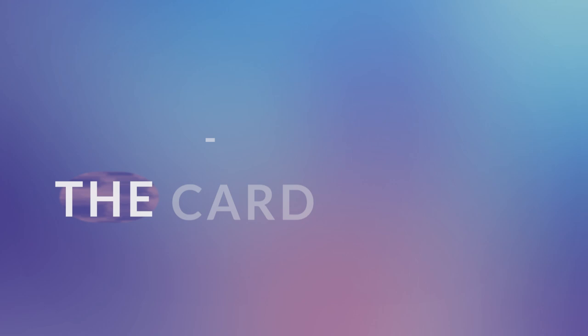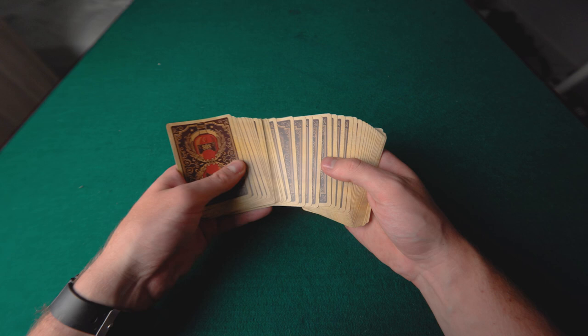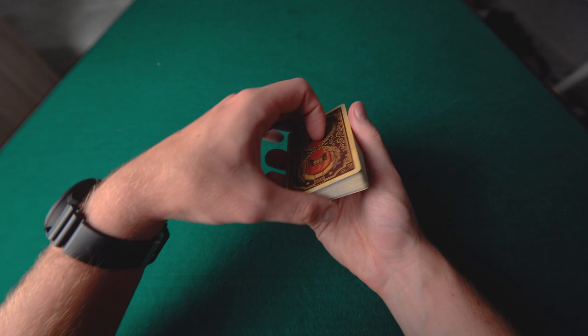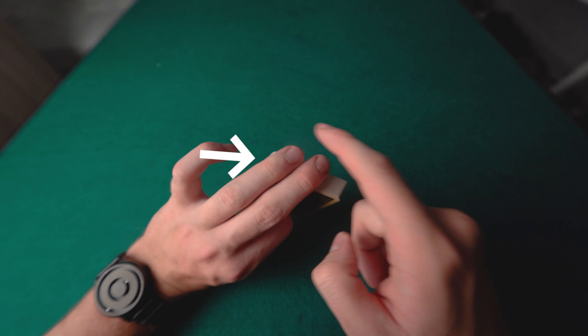Part two is learning how to do the card spread. You need a good surface and a new or relatively new deck of cards. Hold the deck in this position: your thumb is at a slight angle on the bottom of the deck, your ring finger is on the very corner of the top, your middle finger is in the middle of the deck, and your little finger and first finger just hang loose.